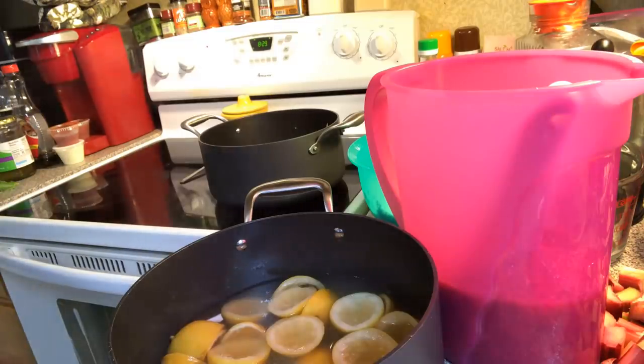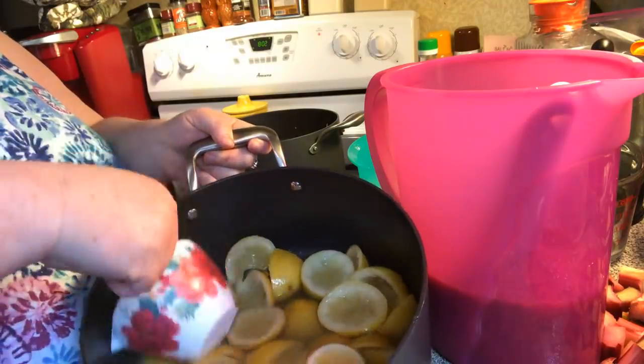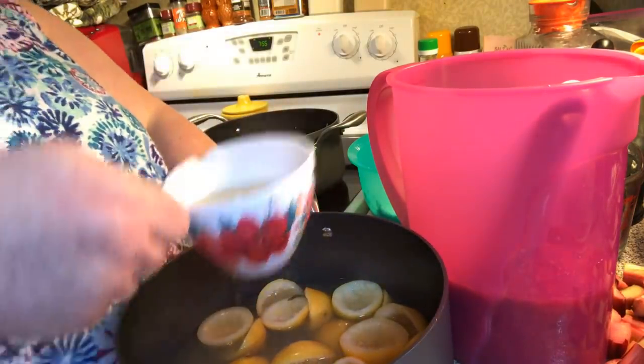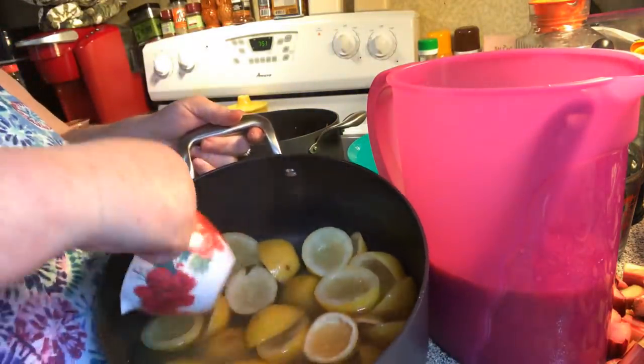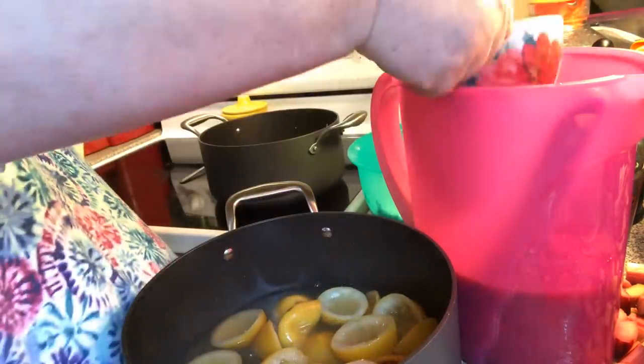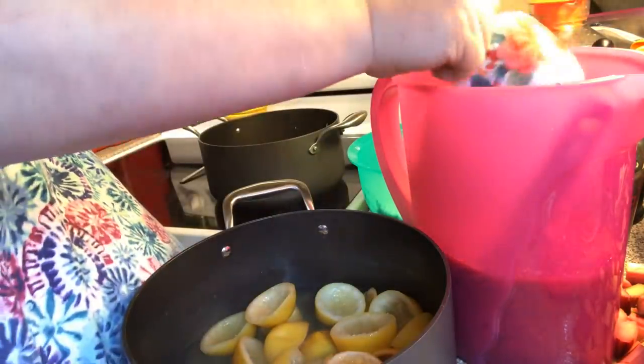Let me get something I can dip with to get some of this juice out. I'm going to ladle it in — it depends on how sweet you want it. That wasn't even a full cup yet, so I'm going to do about two cups to start with. Okay, that is two cups.